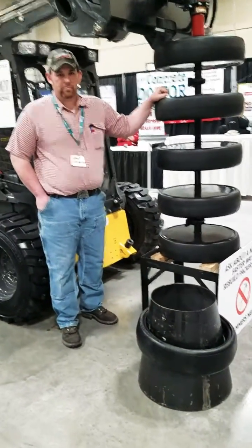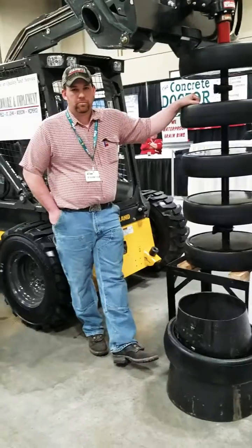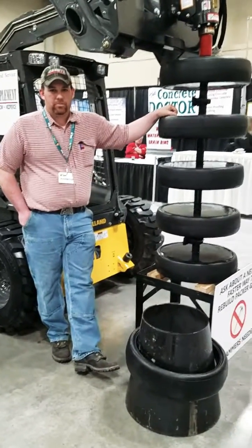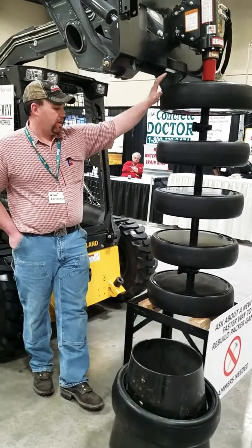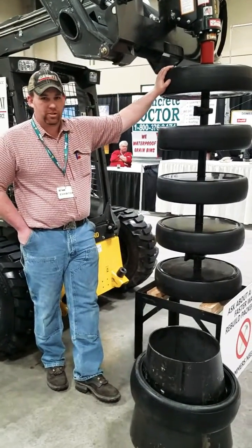We've got some product innovation that we want to share with you today. This is Cory from St. John Hardware. What we've got here today is a packer gang off of a Case or Flexi Coil air drill.